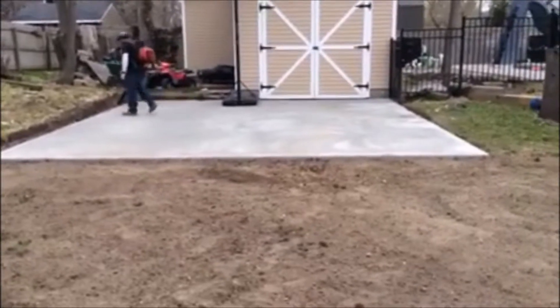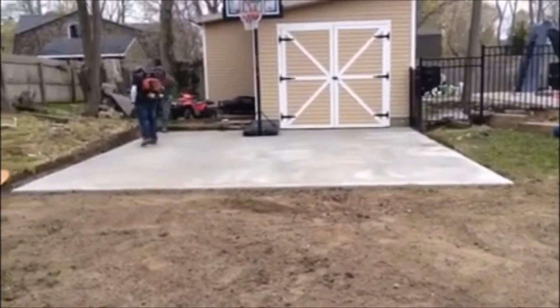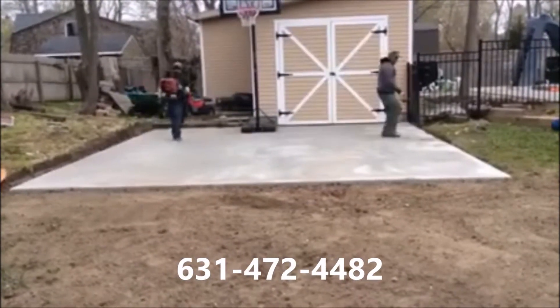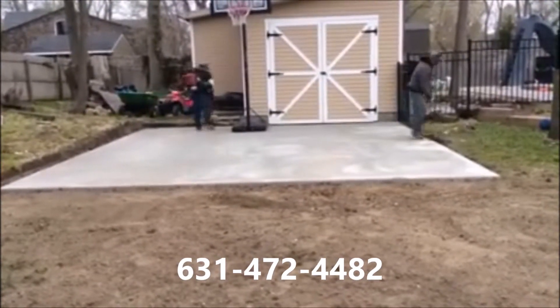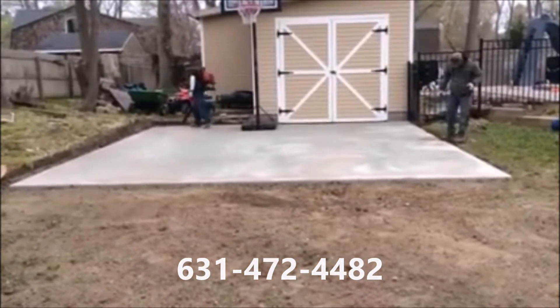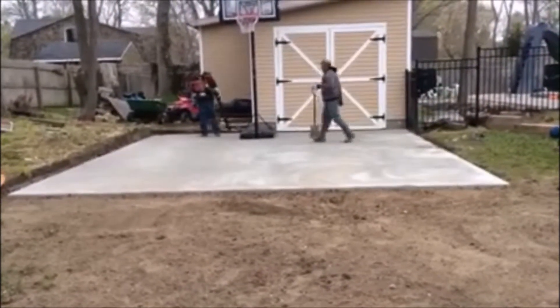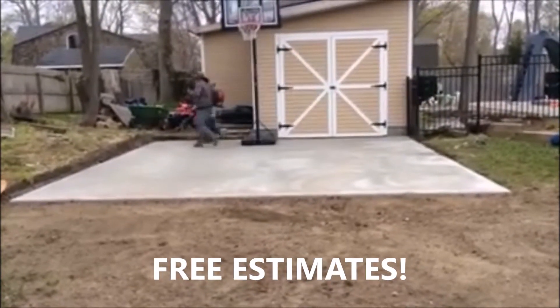We're just cleaning it up right now. If you need a sports court, something for your kids to play on, give us a call: 631-472-4482, Fine Design Landscaping and Masonry. You can see us on YouTube, Facebook, and Instagram. Give us a call for a free estimate. Thank you and have a great day.